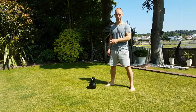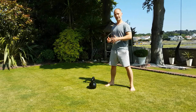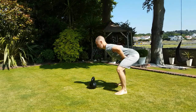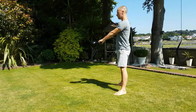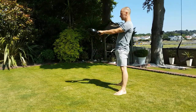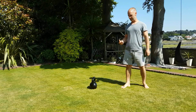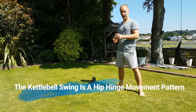I'm going to show you what the kettlebell swing looks like and then walk you through the build-up exercises to make sure you can do it with the best form possible. So this is the kettlebell swing. As you'll see, the kettlebell swing is a hip hinge movement, so you've got to get the hip hinge right first.